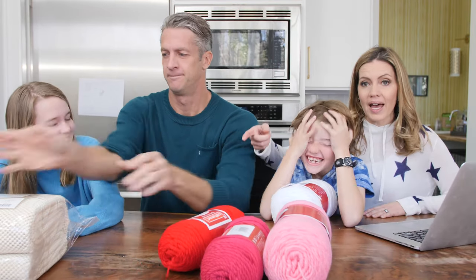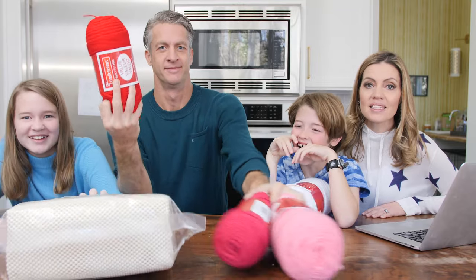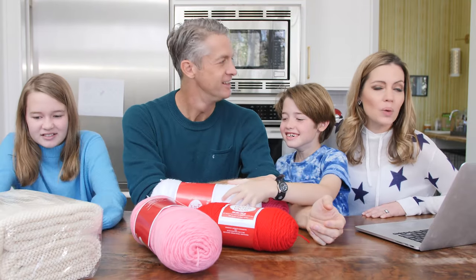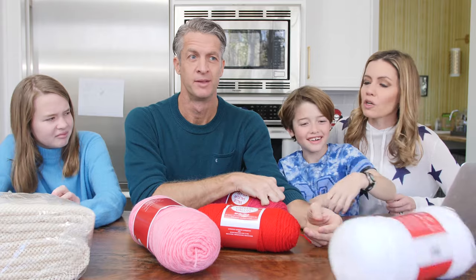Here's what you need: a rug pad, some yarn, some scissors. We need a toilet paper roll — like a couple of empty toilet paper holders. Cardboard thing.